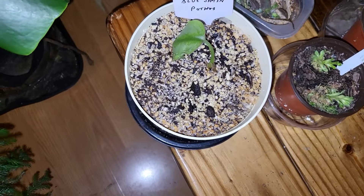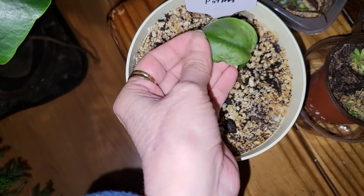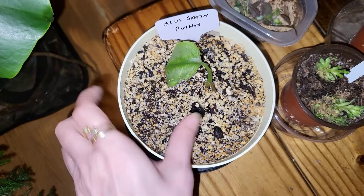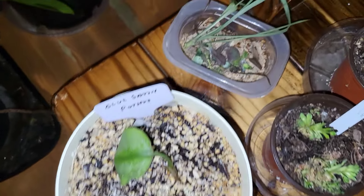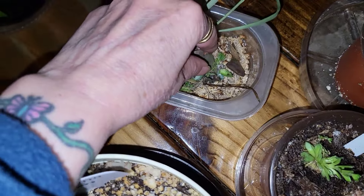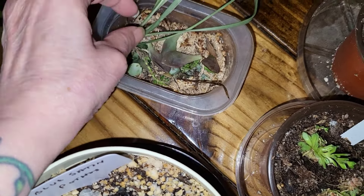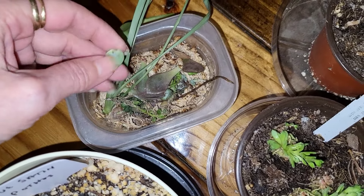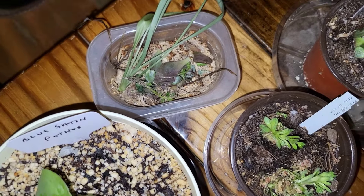I've been having trouble with my pothos over here — I had to take one leaf off because it was kind of yellowed. I thought maybe they didn't have enough water, so I'm trying to keep it a little more moist. These are just little things I'm hoping to root — they're from the succulents, anything extra that fell off. I'm hoping to do more micro landscaping with that.